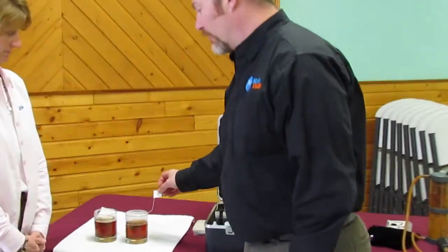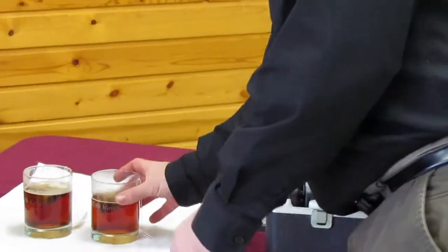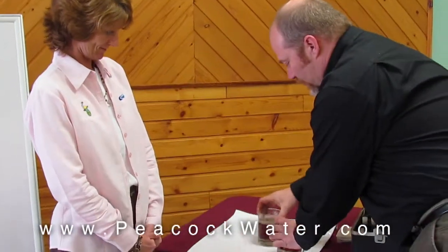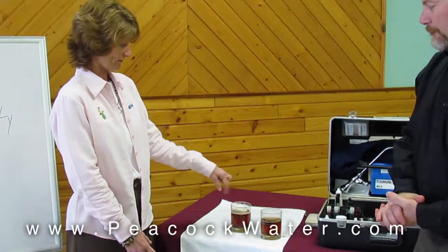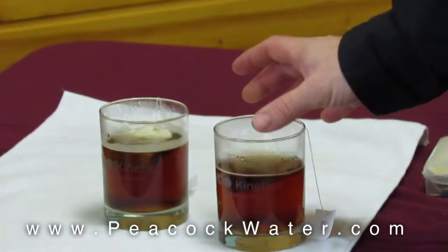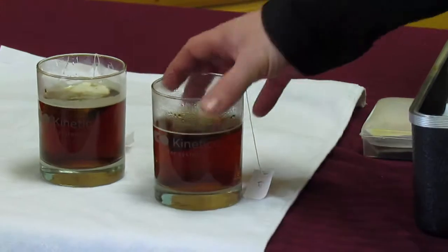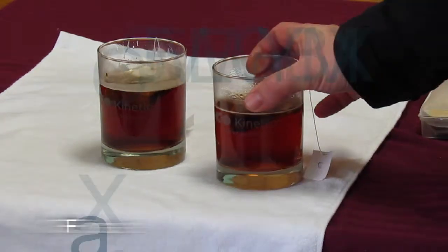This one is marked RO for reverse osmosis water, and this one is marked tap. Jerry — the sales manager for Peacock Water — can you see any difference between these two glasses of tea? What do you notice? There's a film on top of the tap water, and there's no film on the RO. Now a lot of people would say this looks like weak tea, but Lipton tea is an orange pekoe — which one looks more orange to you, Jerry? That one — the tap water.